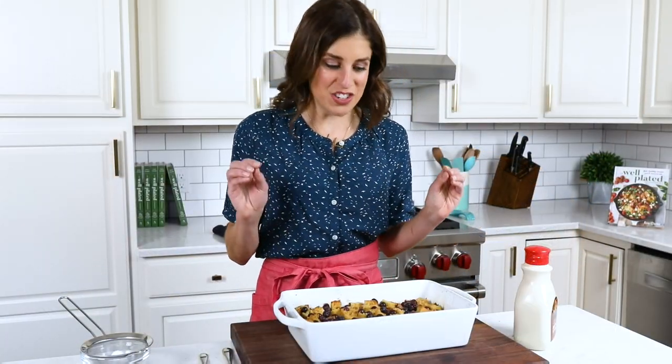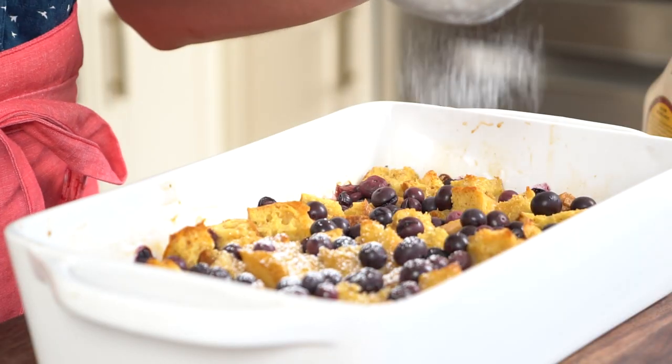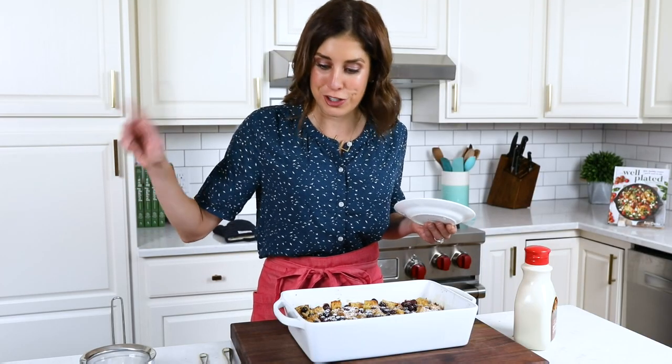Good morning to me! Our French toast bake is puffed and golden, those blueberries are bursting, and I got to sleep in. To finish it off for presentation purposes, I like to dust on a little bit of powdered sugar — it makes it look so pretty. And if you are serving a crowd, this is fantastic because everyone can just come over and scoop their own. Forget having to stand at the stove and flip French toast.